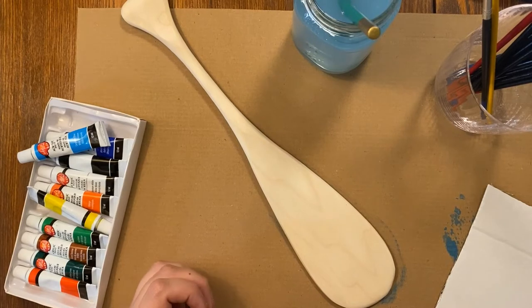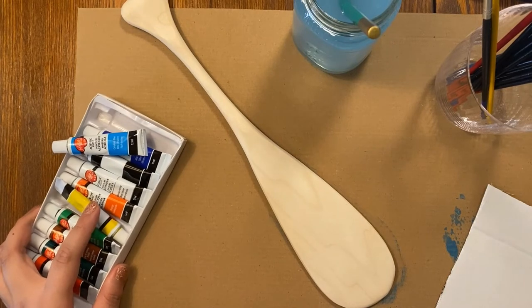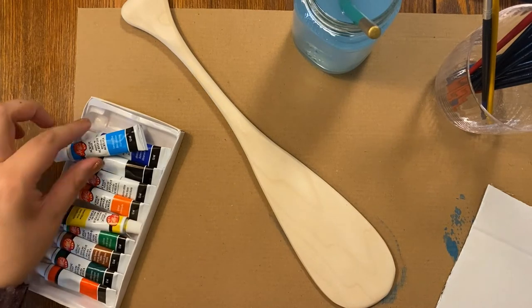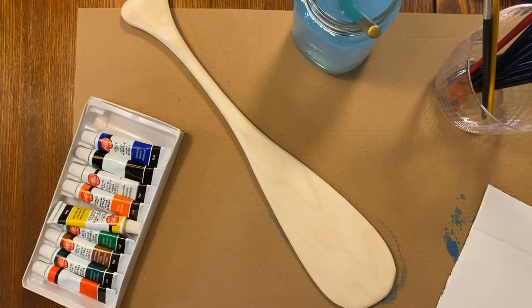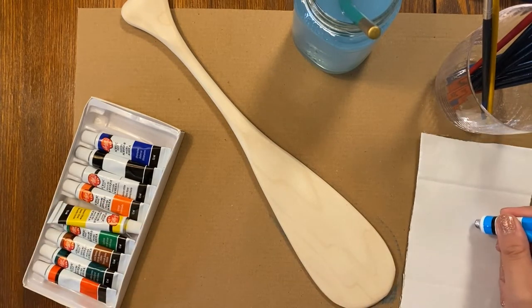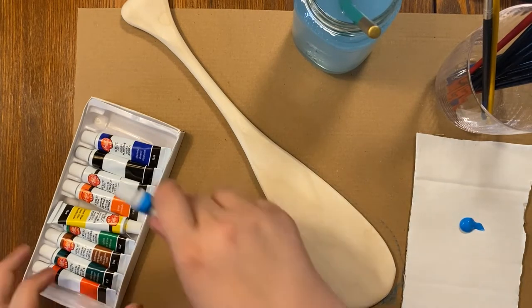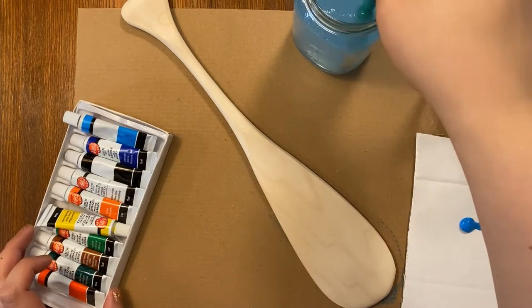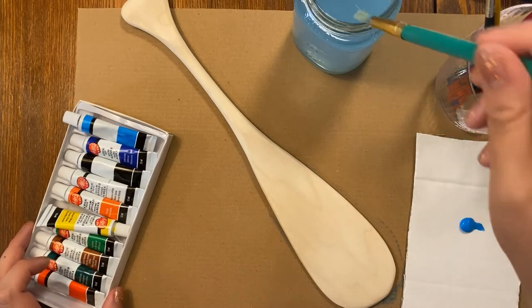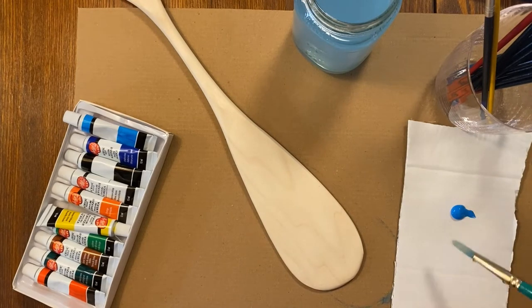Our first step will be painting a background on our paddles. Because these paints aren't totally opaque, I recommend using a lighter color like this yellow or maybe this blue — I think I'm going to choose this blue. You're just going to want to squeeze out your color onto some type of plate or spare piece of cardboard or palette you might have. Then find the largest brush in your kit because we're going to be painting quite a large space on our paddle.